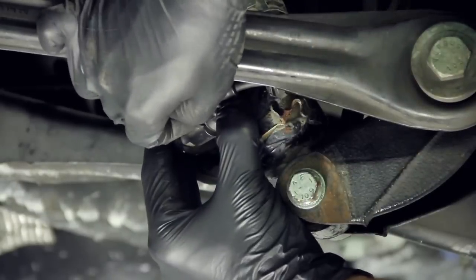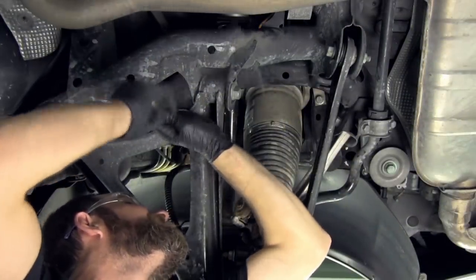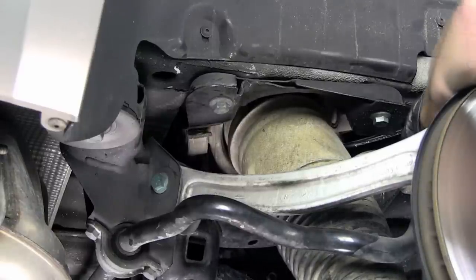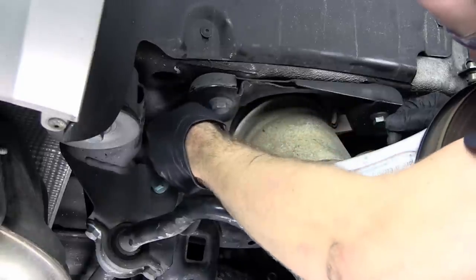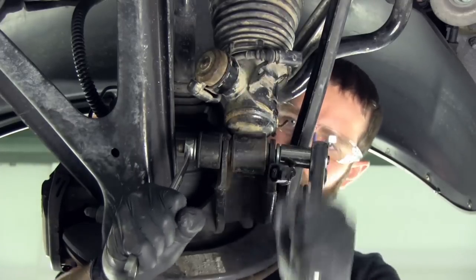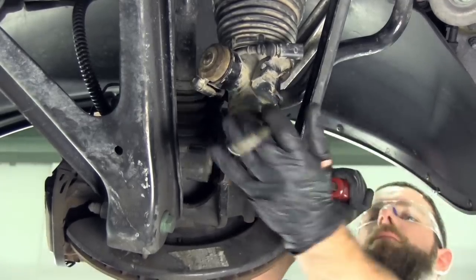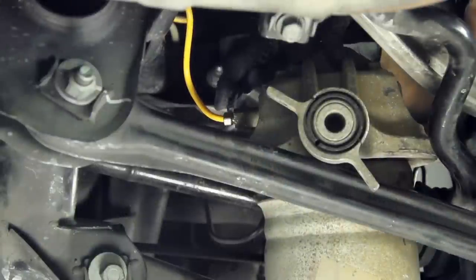Air strut removal. Disconnect the shock damper sensor wire. Remove the four upper air strut mounting bolts. Remove the nut and bolt from the rear, from the sway bar end link and lower shock mount.